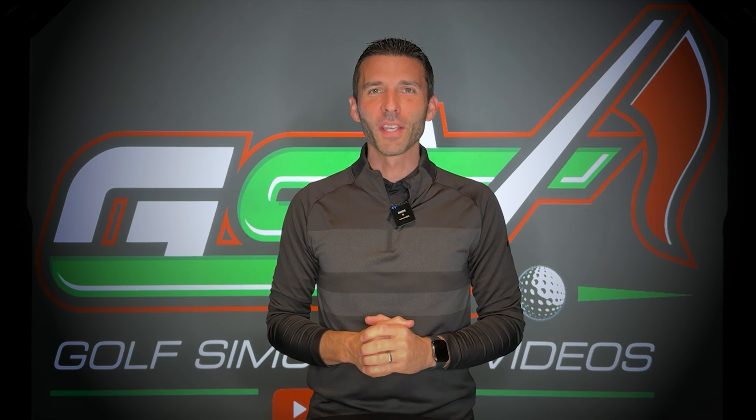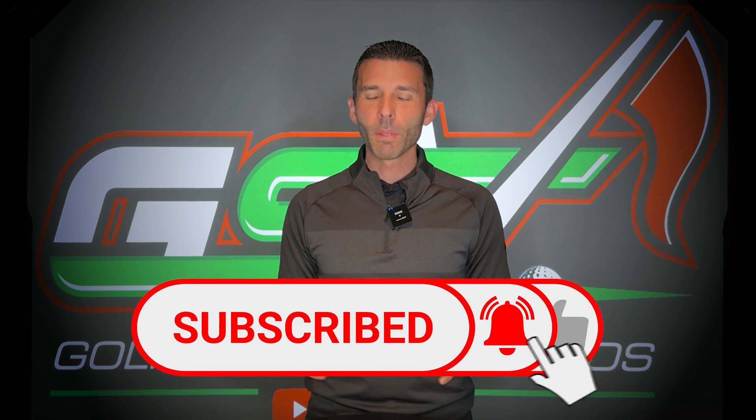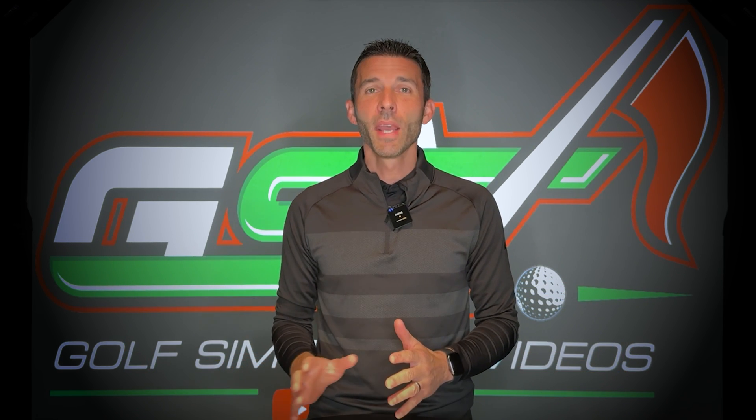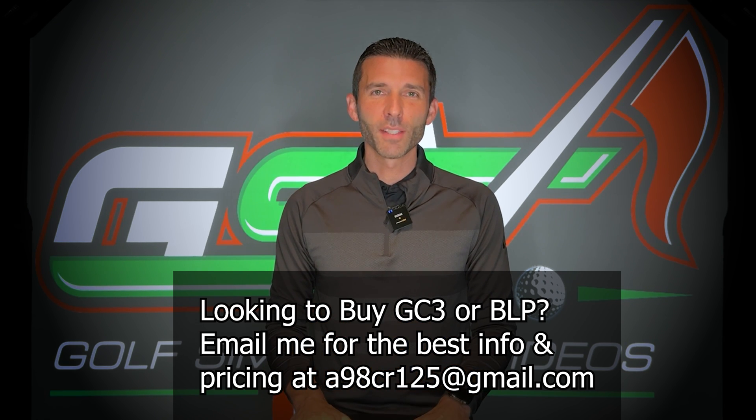Welcome back to Golf Simulator Videos. Big news today coming from Foresight Sports with the GC3 along with the Bushnell Launch Pro. I'm going to go over some important stuff in this video, including some potential beta testing that you can do. I had a ton of people start to email me as this was hitting around the internet, and I've even had contact directly with the PR representatives from Foresight Sports to get specific questions answered. So let's dive right in.